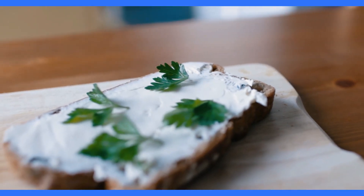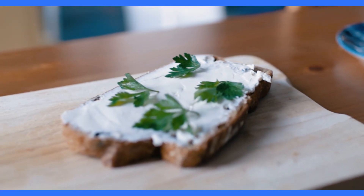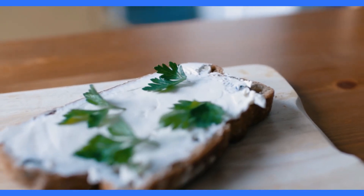In a shallow bowl or dish, combine the breadcrumbs, grated Parmesan cheese, garlic powder, dried oregano, paprika, salt, and black pepper. Mix well to combine.